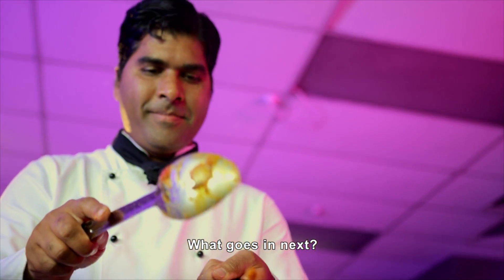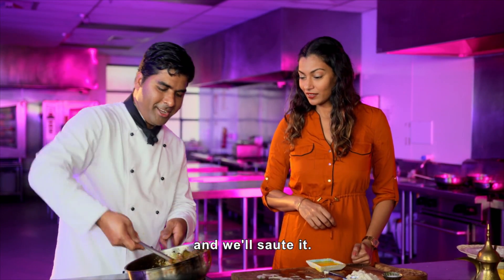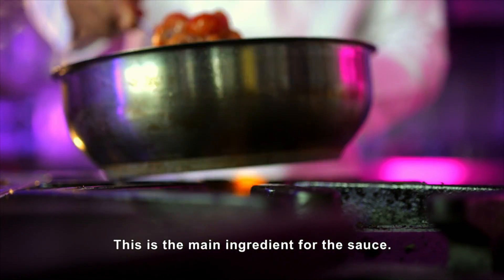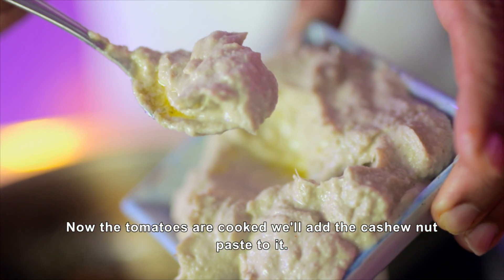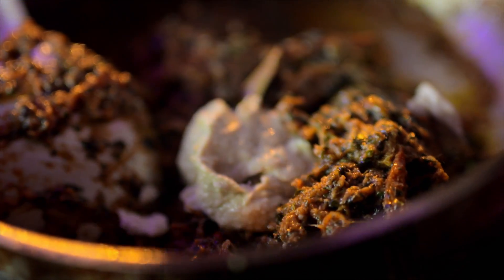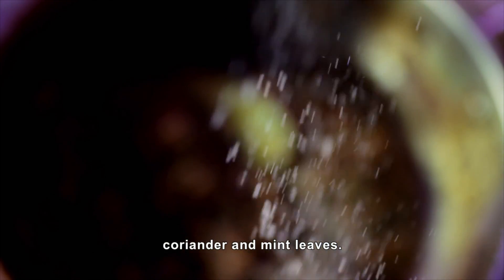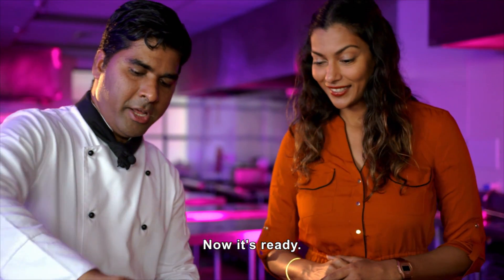Now, what do you add in this? We'll add the vinegar — it's a beautiful, sparkling sauce. Then a piece of tomato. Now we'll add a little cashew nut paste, add a little salt and pepper, then a little of the last herbs. Yes, absolutely — that's it, it's ready.